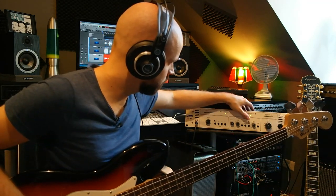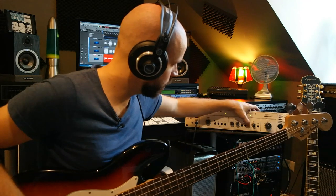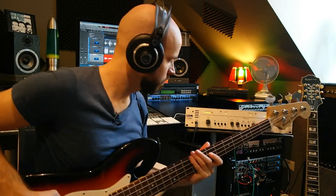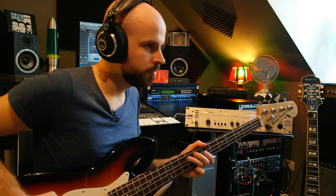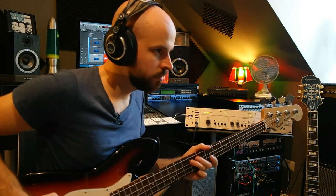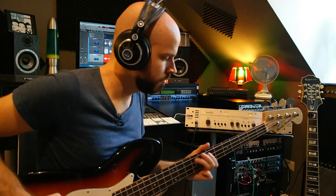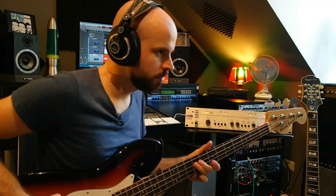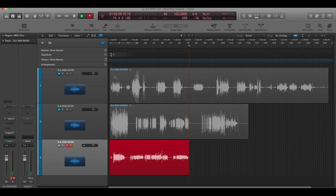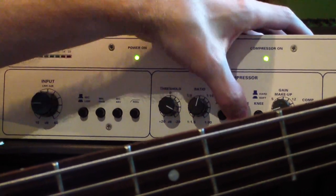Let's test a little bit of limiting: fast attack, fast release, and hard knee. Wow, hardly any transients. Let's go back — soft knee maybe. Let's try a fast attack and a slow release here.